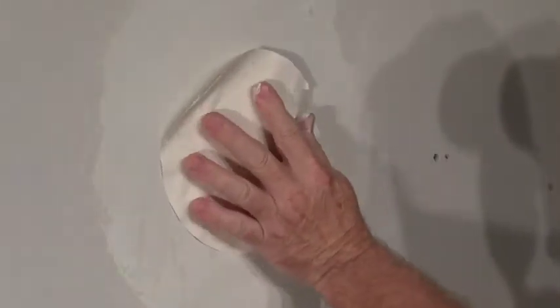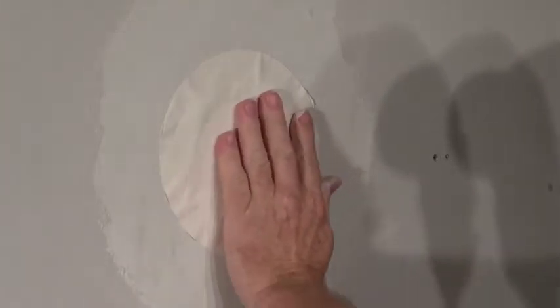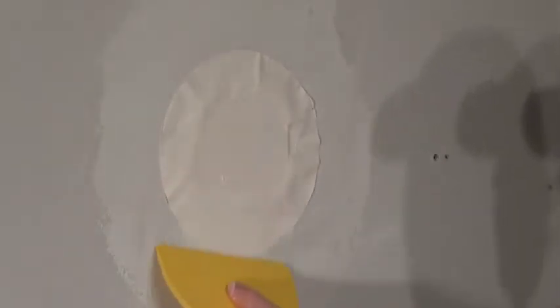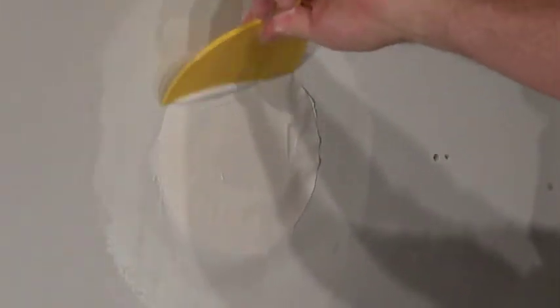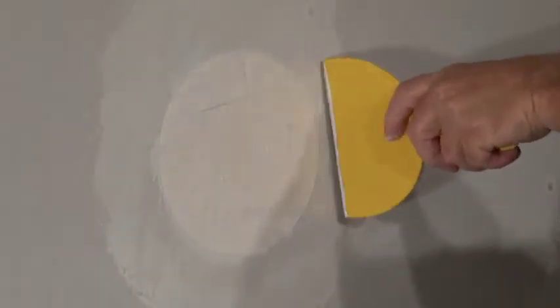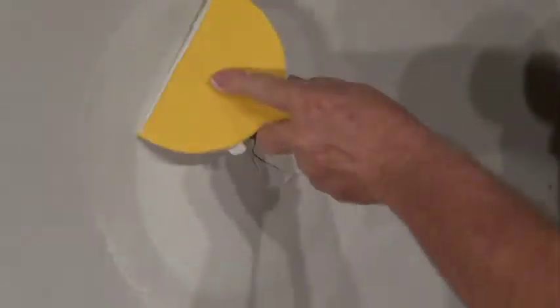Insert the plug into the hole and trowel out the excess compound, moving from the center of the plug to the outer edge until the paper is smooth against the surface of the wall. If bubbles appear, lift the paper and add more compound and trowel out the excess. No need to wait — immediately apply more compound covering the entire paper of the plug. For best results, apply in a circular motion and smooth to the best of your ability.